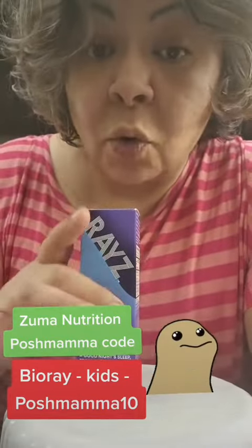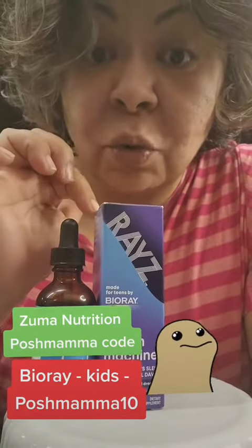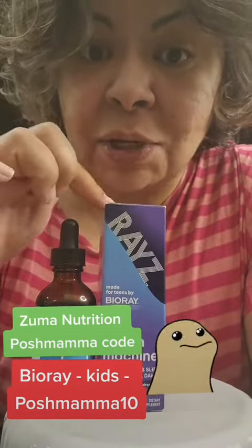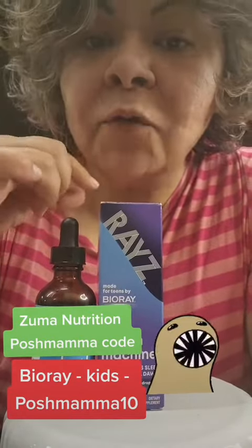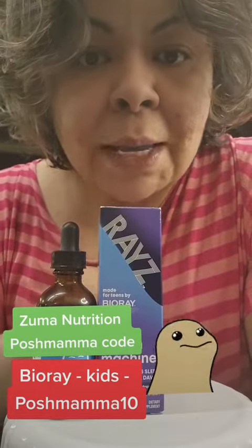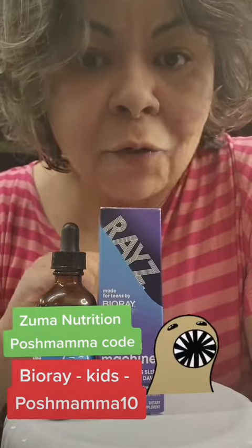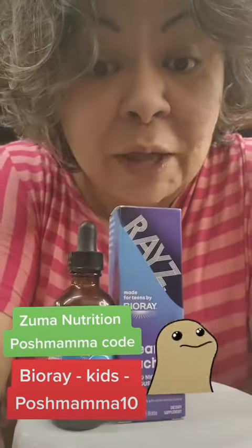They also have a teens line called Raise, and they have it in all the bottles I just showed you. The Dream Machine is comparable to calm in the kids line, for ages 12 to 18 years. It has added benefits of flower essence to help kids deal with stress during their teenage years. Let's get started detoxing for a better foundation for optimal health.